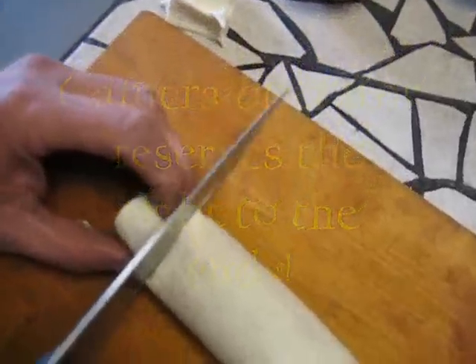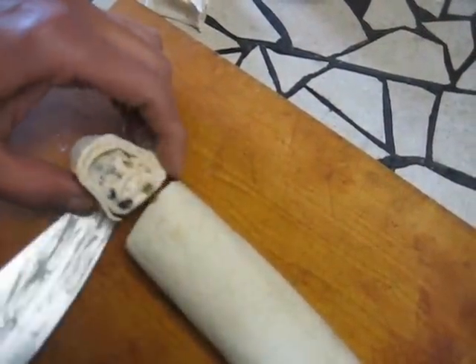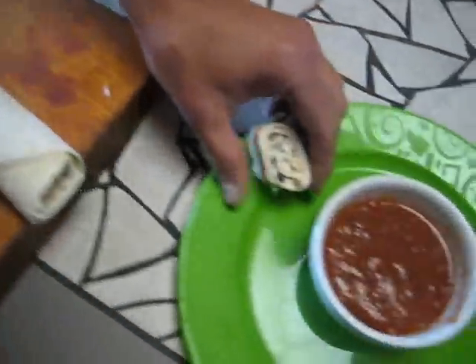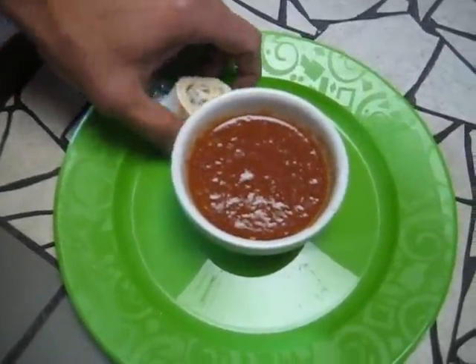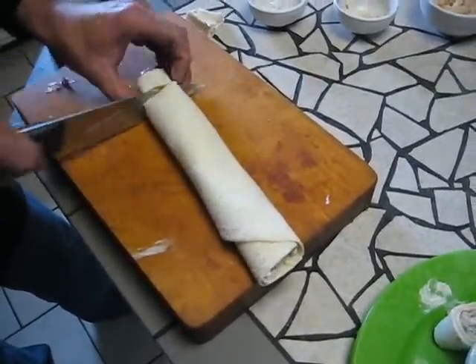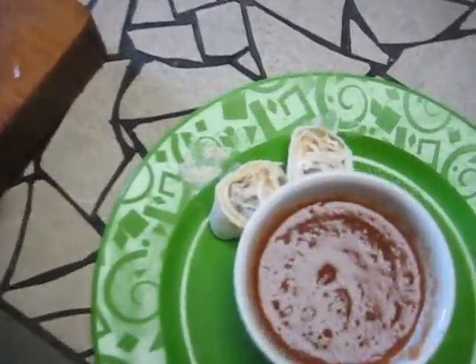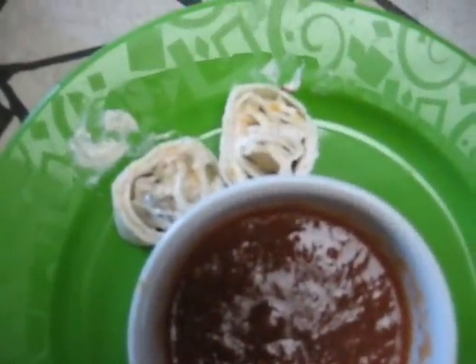Now I'm using a very gentle sawing motion with a knife. I'm just going to cut it and simply put it on my platter over here. I like to fill a platter like this. I cut them about an inch or so — half an inch to an inch thick.